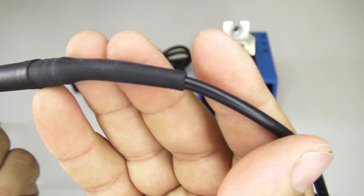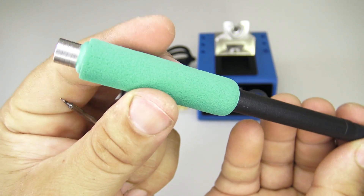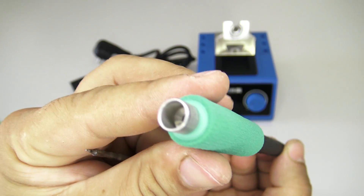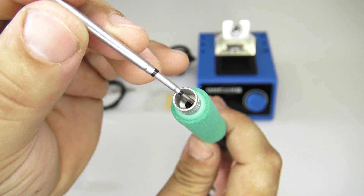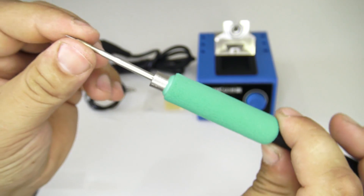The first thing I like about this handle is the rubber that protects the cable from breaking. On the top of the handle there is a soft and pleasant material like on children's pencils, which will help you to solder more easily. At the very top is an aluminum protection that promises a longer service life of this handle.